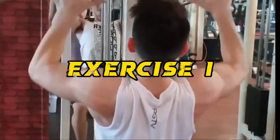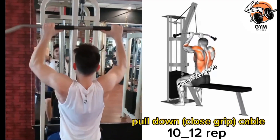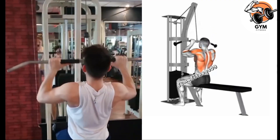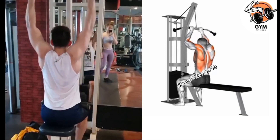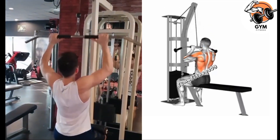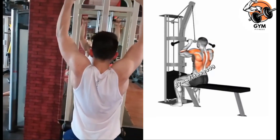Pull Down Close Grip Cable Exercise. The pull down exercise is a great way to target your back muscle using a cable machine. When you perform this exercise, keep your back straight and chest up while focusing on the mind-muscle connection. Remember, proper form is important to prevent injury and effectively target the back muscle.